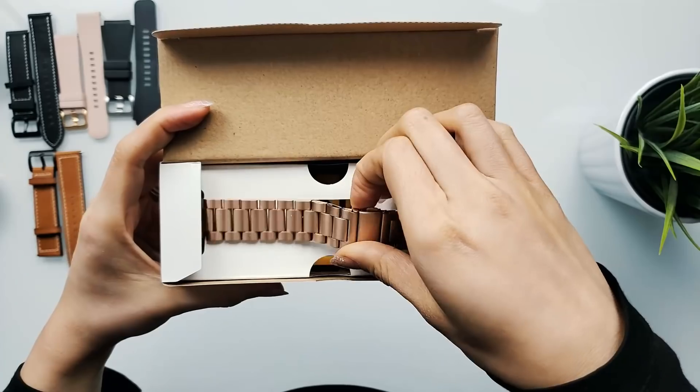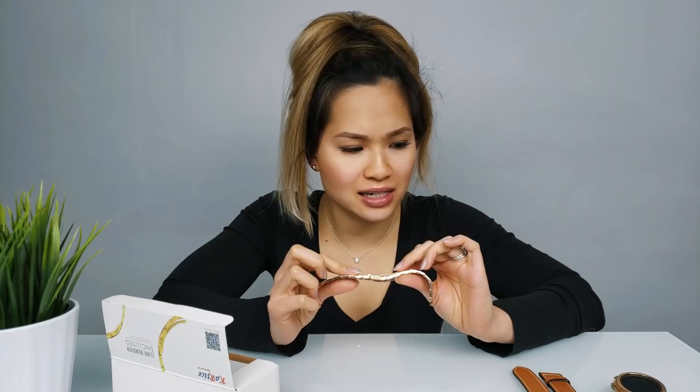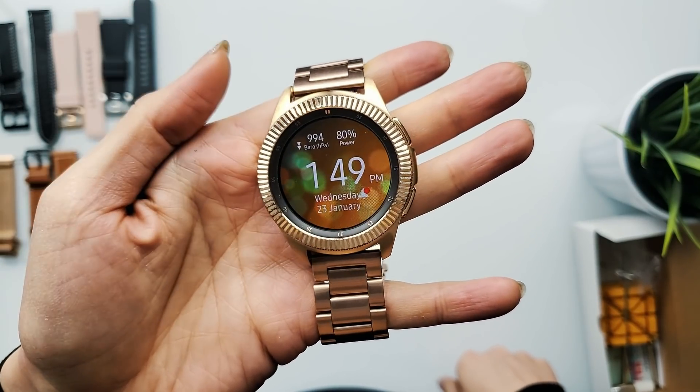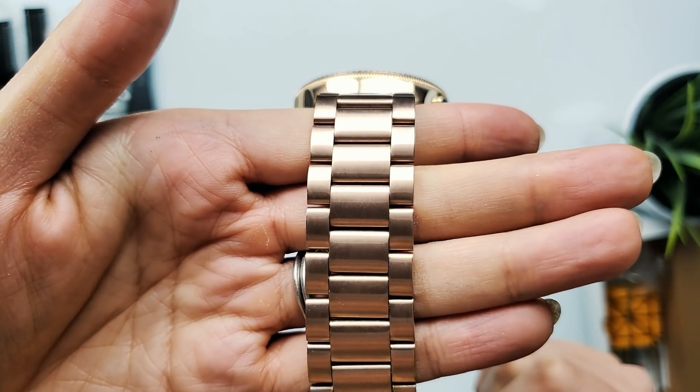Now we've got the final box. Looks like we have another stainless steel metal bracelet — this is for my watch and it's in the color rose gold. I'm really excited to try this on and see what it looks like. You also get a link remover kit with this watch strap as well. The one thing that does throw me off is that the colors don't match perfectly, so if that's going to bother you this is probably not the best option. Anyways, it looks good — obviously I'm going to have to resize it because it's ginormous right now. I like it.